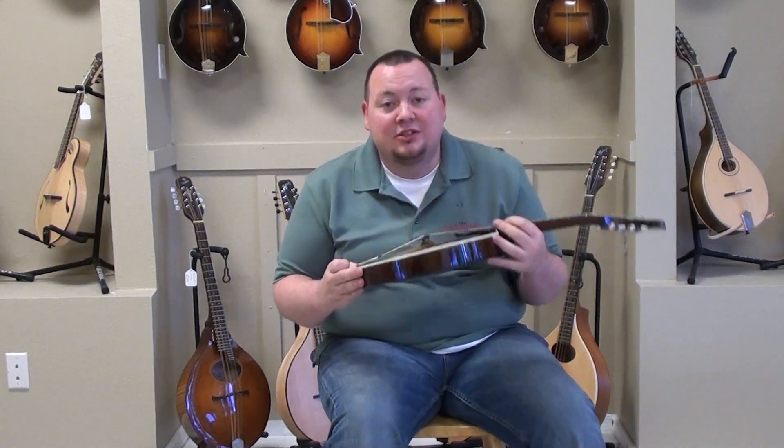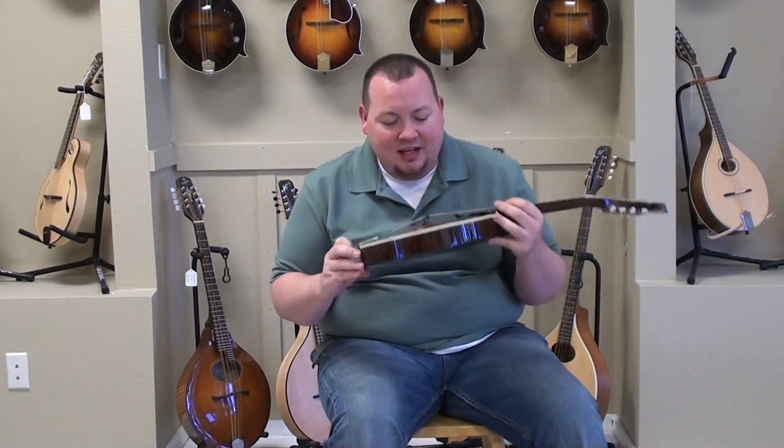Alright, that's the F5G — that's how they sound straight out of the box from Gibson these days. Just absolutely phenomenal.